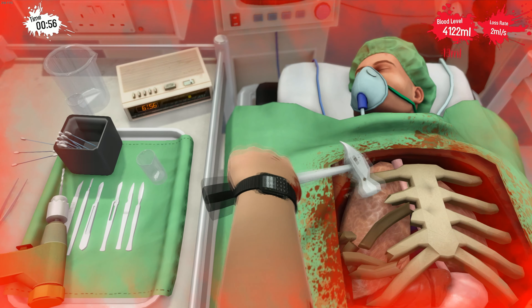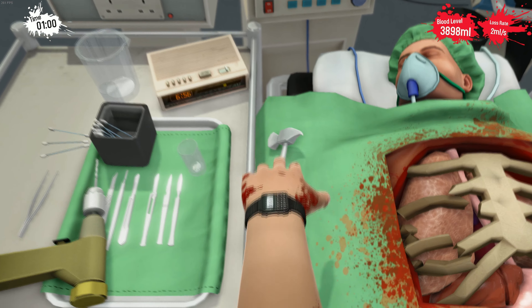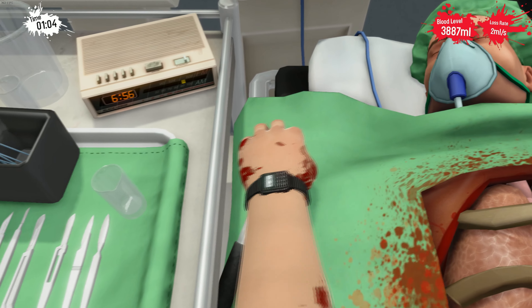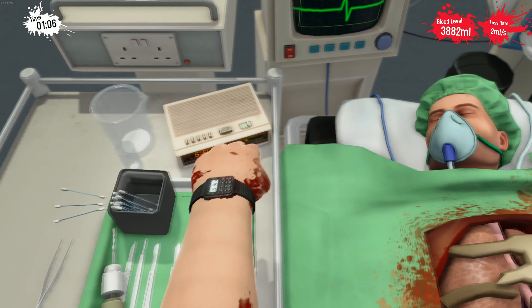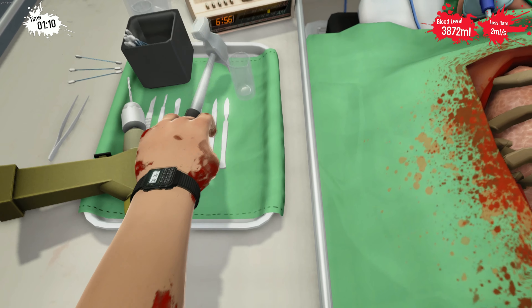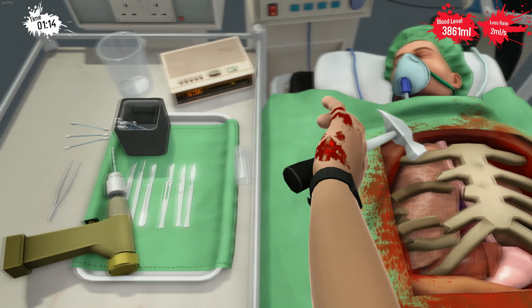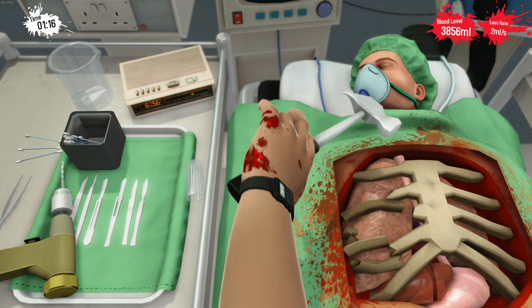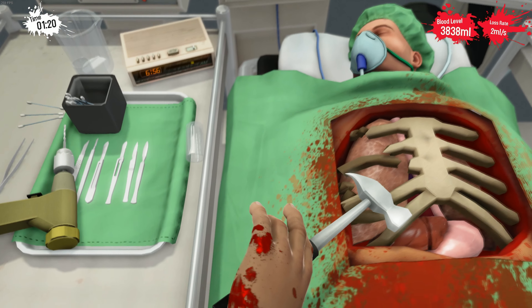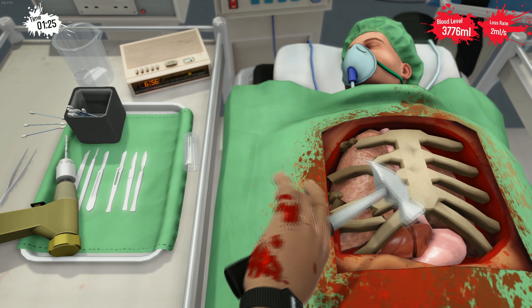There we go. I dropped the hammer! You can also drag the hammer a little bit, like this, if there are some very hard to reach spots. But you're losing more blood by doing that.